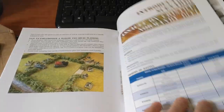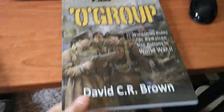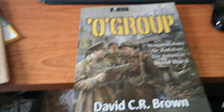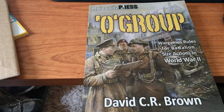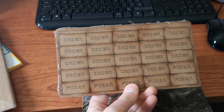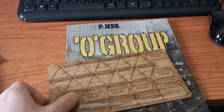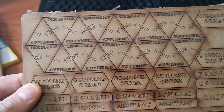I think I paid 29 quid all in for this with the counters. I don't know whenever I'll get around to getting a game at the minute with lockdown, but I thought I'd have a quick review. And one last look at the counters — should order markers and suppressed.